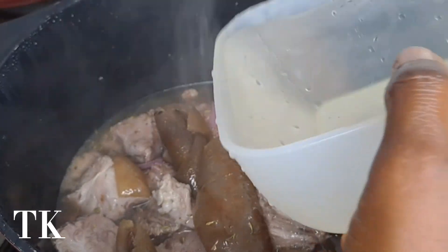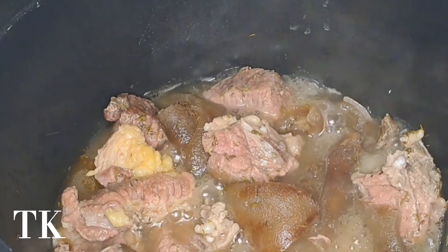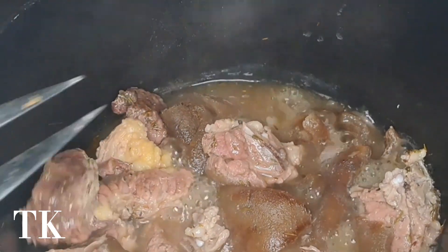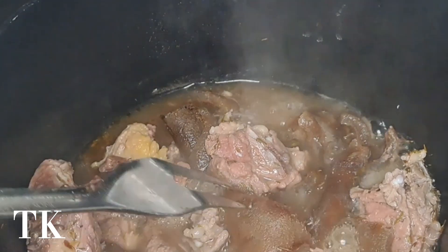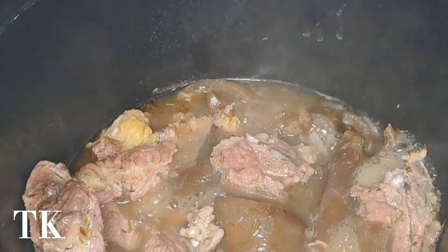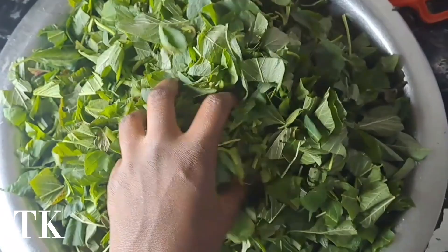At this point I was boiling my meat. If you notice from the beginning, I didn't add water because meat has water. So I just had to steam the meat for a certain period of time before I added water, based on the amount of water I might add at the end to my vegetables.